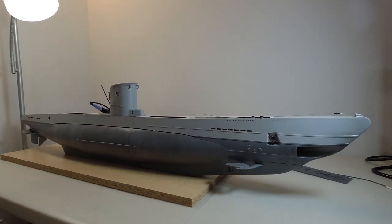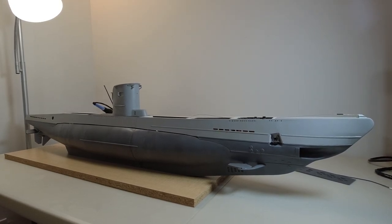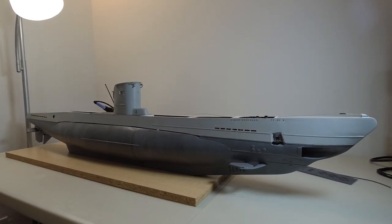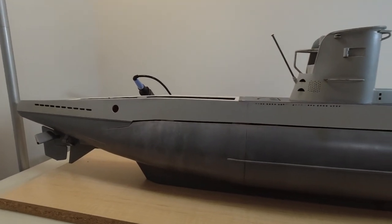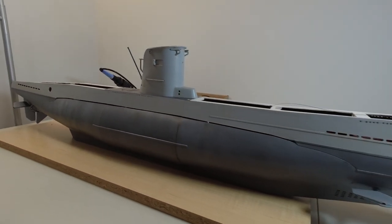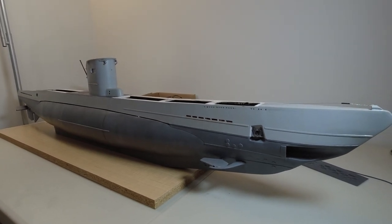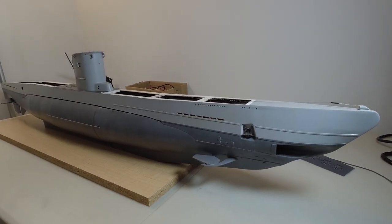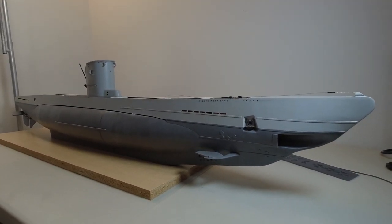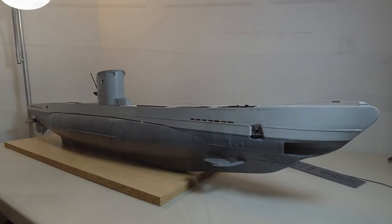Welcome to another project update — I can't believe we're already at episode five of this build series. We've reached another huge milestone today because all the control surfaces on the U-boat are now functional, as well as the driveline. I've also made some additions to the front of the watertight cylinder, which I'll show you in just a second. Without further ado, let's get started.